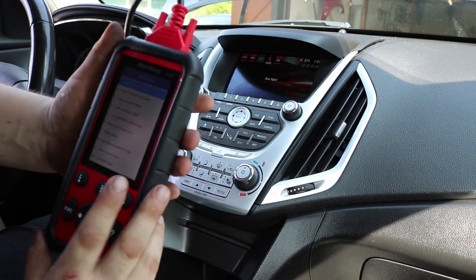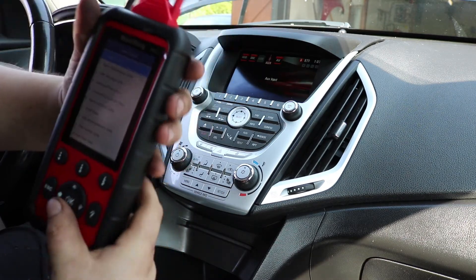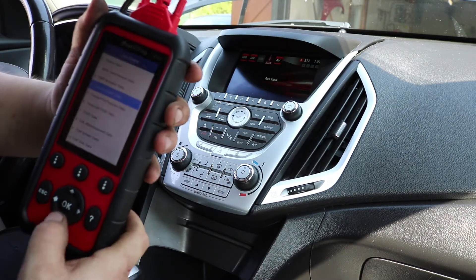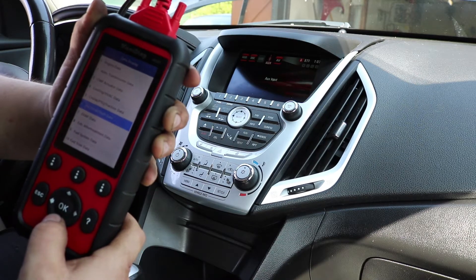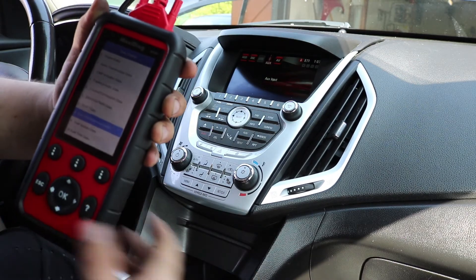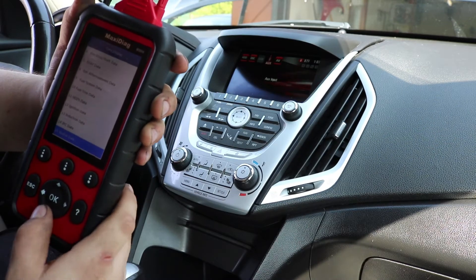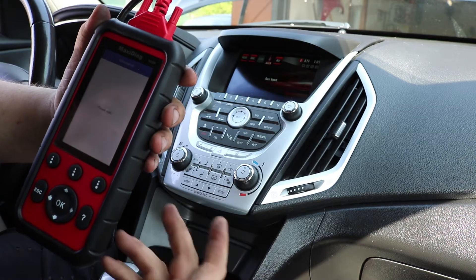Going to data display gives access to a lot of information — engine data, automatic transmission data, CMP actuator data for variable valve timing, cooling and HVAC data, cruise and traction, electrical or theft data (useful if your theft light is flashing), EVAP data, exhaust aftertreatment data for diesels, fuel system data, fuel trim data, O2 sensors, ignition and induction data, instrument panel cluster data, and misfire data.